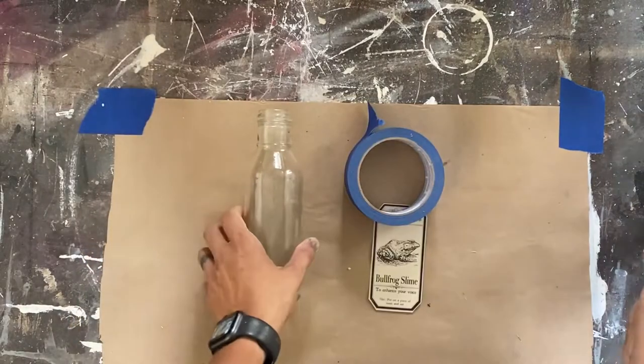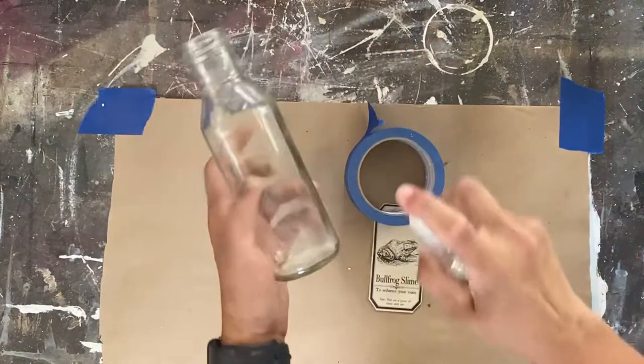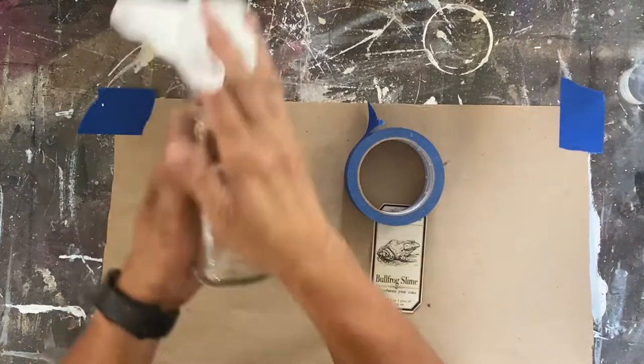Hi and welcome to my channel. This is Jen and today we're going to be making apothecary jars for a cute little Halloween decoration.